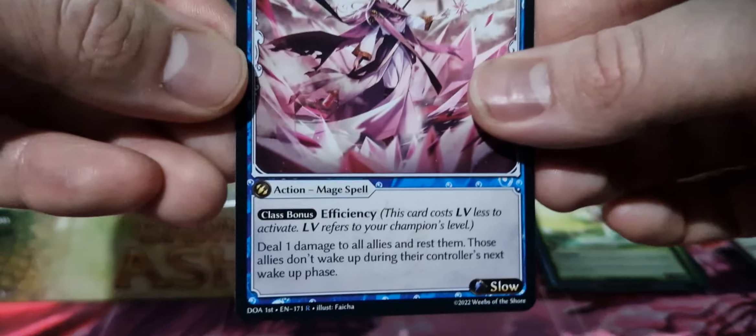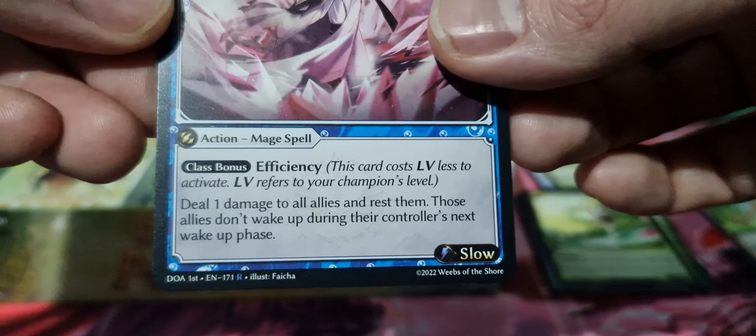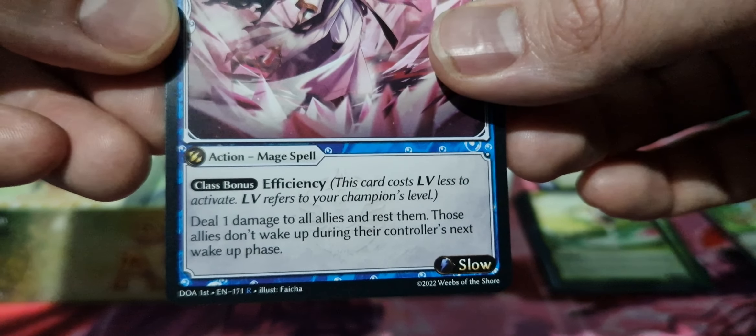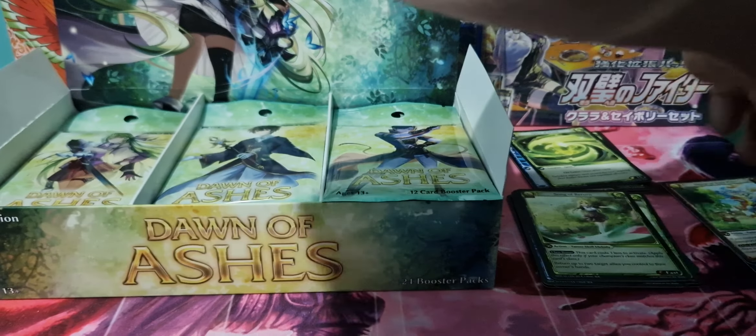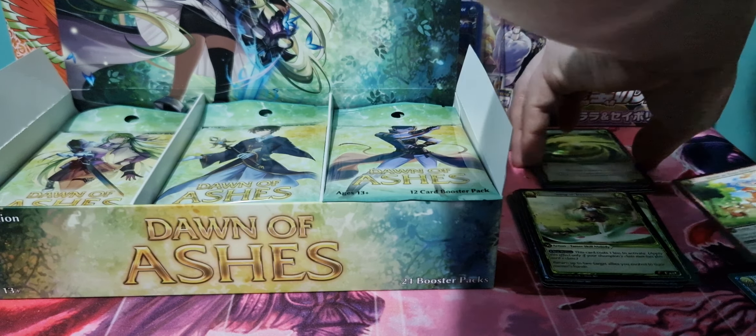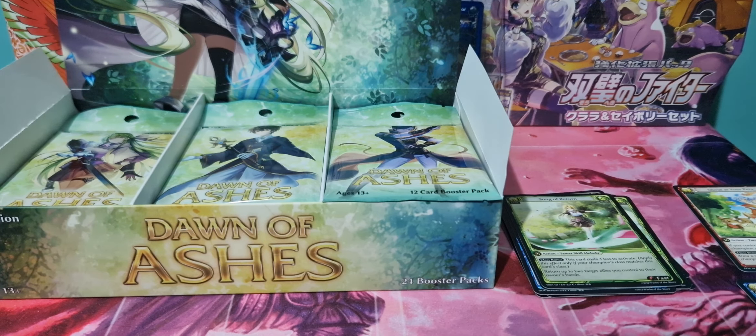So to go through what the cards say — it says Dawn of Ashes first, EN 171 rare. And it has the artist. So that's kind of what the card looks like. We'll keep those separate and kind of organise ourselves from the get-go.